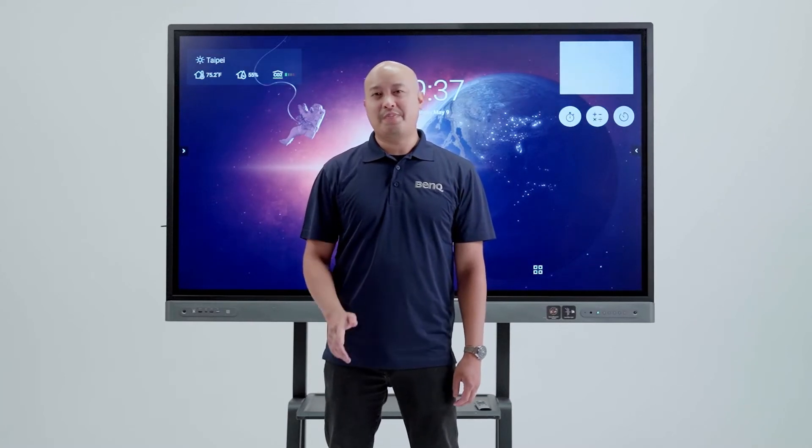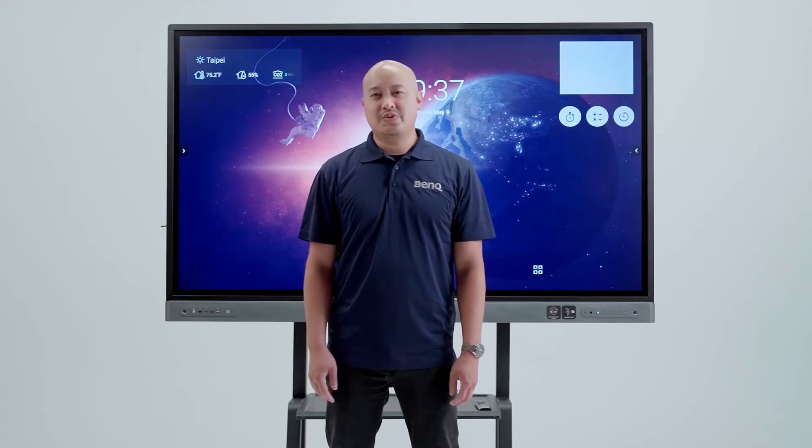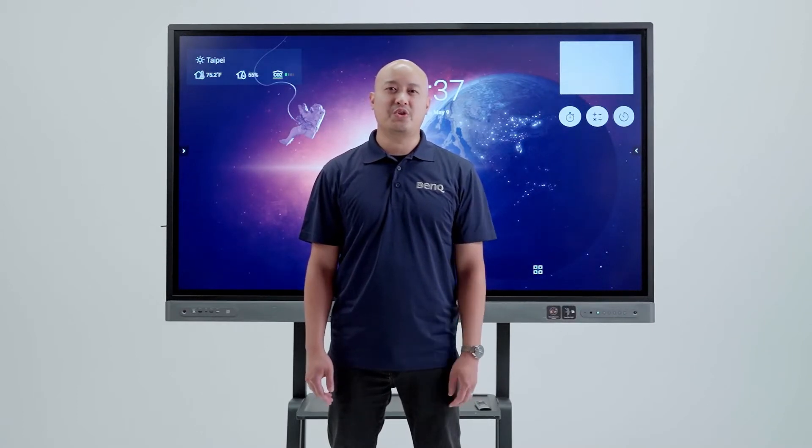The speed of education is changing rapidly, and the same goes for the classroom. To help teachers have a great experience with our technology, we'd like to share some how-to videos with you. Hi, I'm Christopher Doe with BinQ, and today I'd like to show you how to get started with your BinQ board.